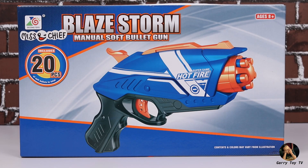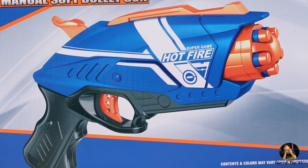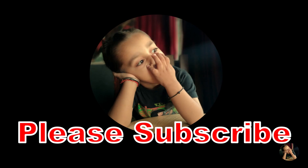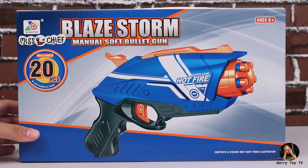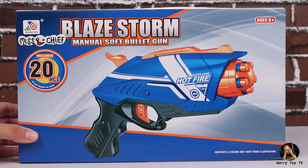Hello Friends! Today we have brought you another new toy — the Blaze Storm Manual Soft Bullet Gun. In this video, we will unbox this gun and also test it. But before that, if you haven't subscribed to our channel yet, please subscribe and press the bell icon so that notifications of such new toy videos reach you.